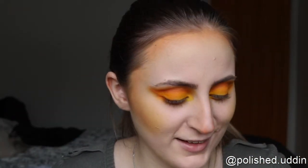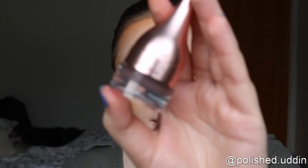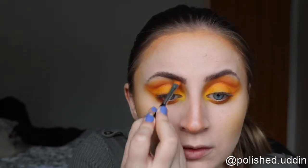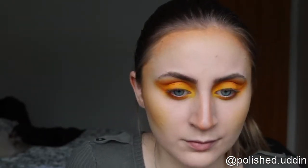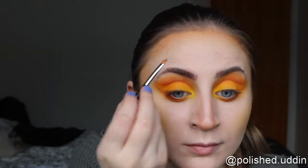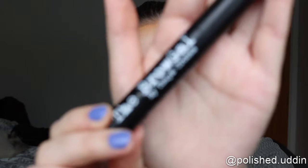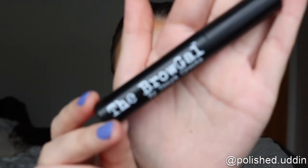Now I'm just going to go ahead and fill in my brows. As usual, I'm taking the Paradise Pomade Ecstatic from L'Oréal Paris. And now I'm taking the Clear Water Resistant Eyebrow Gel from The Brow Gal.